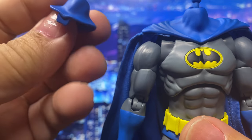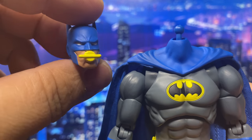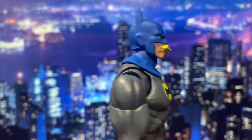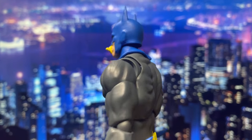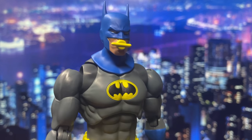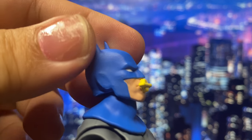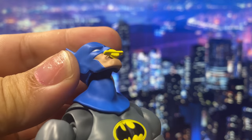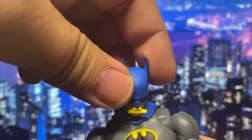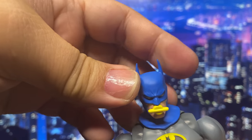The third look features the head sculpt with the breathing apparatus, ideal for underwater scenes where the cape would be cumbersome. Now let's check out the articulation with this scuba diving look. For the head articulation, he comes with a double ball peg, so he can look down that far, he can look up that far, and side to side.